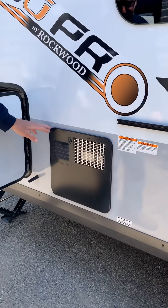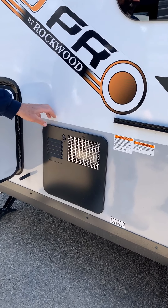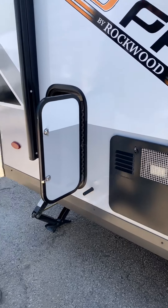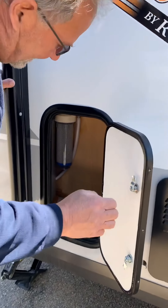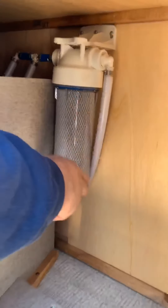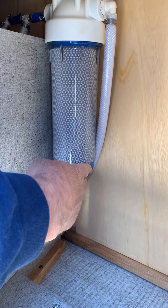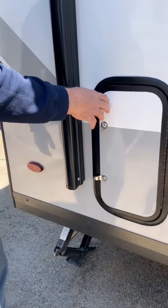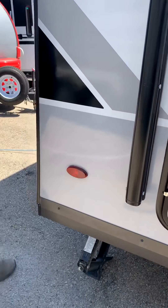This is the outside of your water heater. The only reason you'd be in here is that it's time to winterize the unit — there's no other reason other than service. In this compartment, this is your filter that filters all the water coming through the trailer. It is replaceable, and we do stock those units.